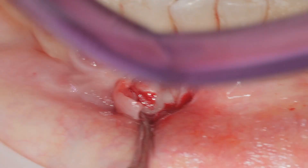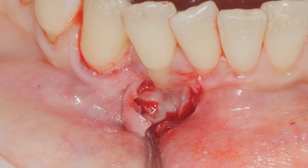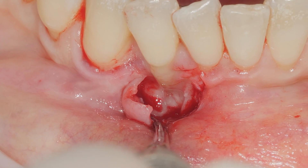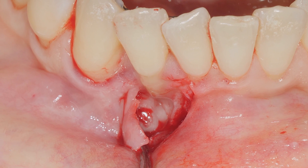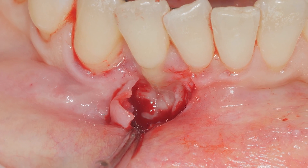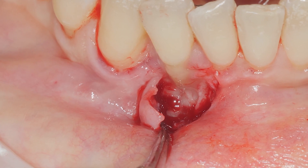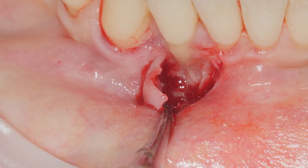This gel is a cell that edges the root surface, to prepare the root for dental regeneration. Here we have a biocollagen mix premixed with Emdogain.